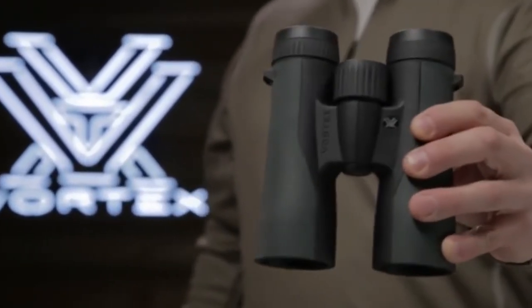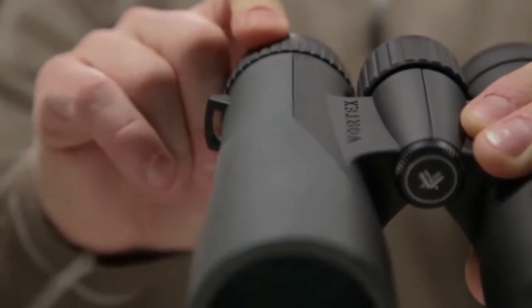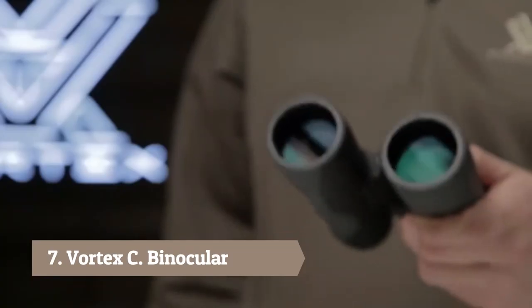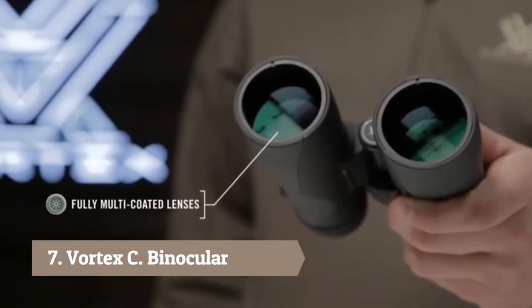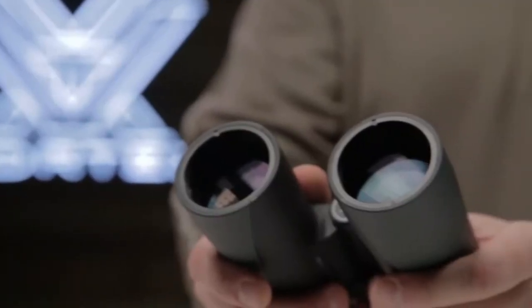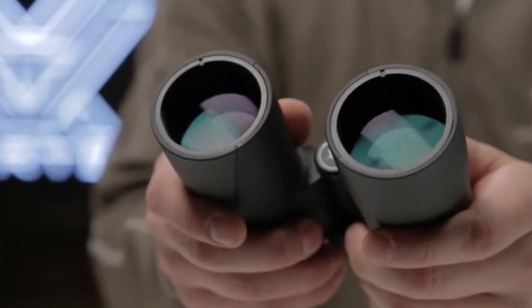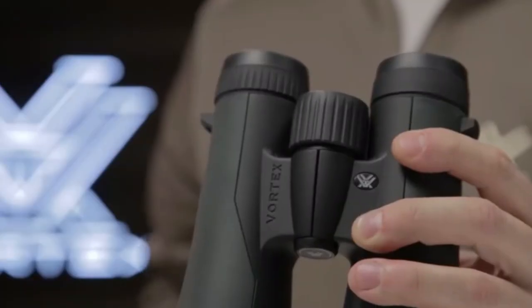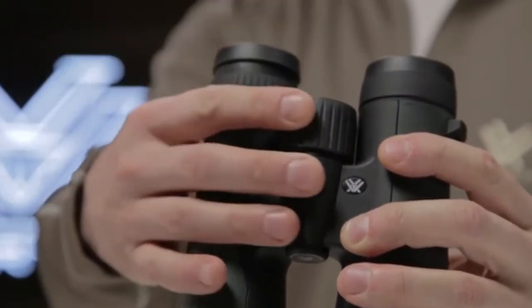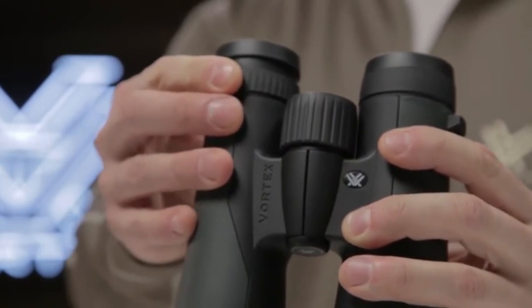This is the Vortex Crossfire. The Crossfire is a quality, performance-driven binocular that doesn't break the bank. Fully multi-coated lenses promote excellent light transmission and clarity for impressive views. A wide field of view and enhanced depth of field help you quickly find what you are looking for when scanning your environment. Twist-up eye cups, a smooth center focus wheel, and right eye diopter give you precise functionality.